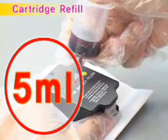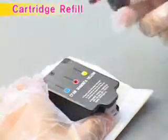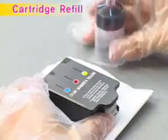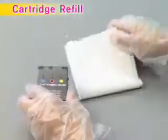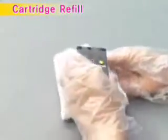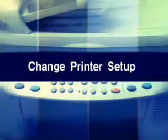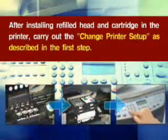Clean the excessive ink around the bottom of the cartridge and install it in the printer. After installing the refilled head and cartridge in the printer, carry out the Change Printer Setup as described in the first step. Before using the printer, run the head cleaning process by referring to the HP Reference Guide.